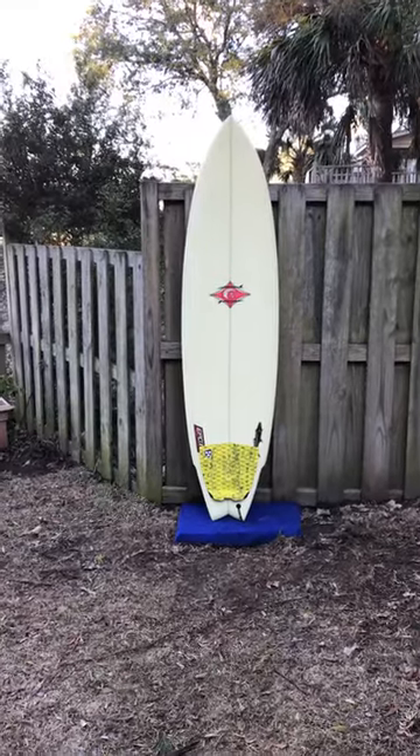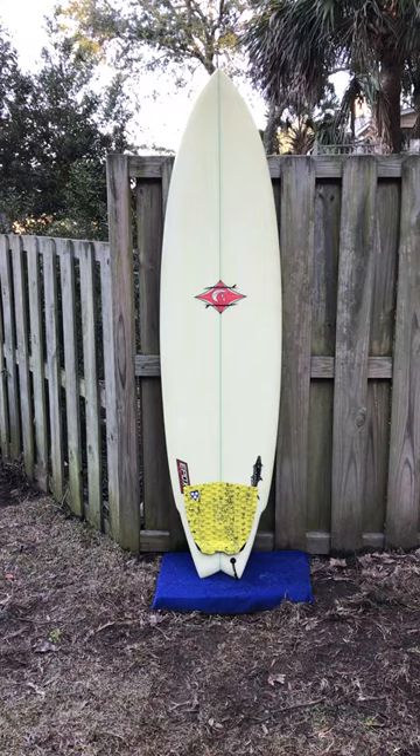Hey, this is Liam with shredseason.com in Charleston, South Carolina, and this is a 6 foot 10 inch Gary Wilson epoxy kingfish we just got in.